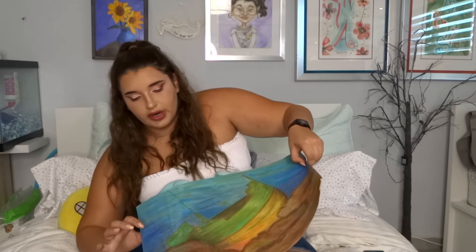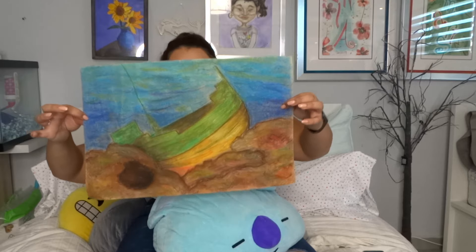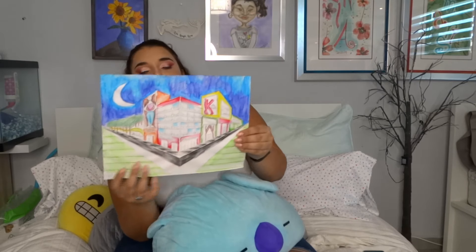I forgot how good I was at working with pastels. This one is supposed to be like a sunken ship. It's not my best, but it's not my worst. And this is the two-point perspective piece.